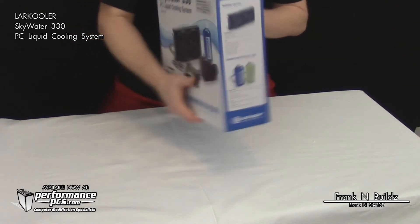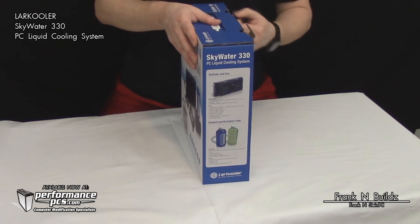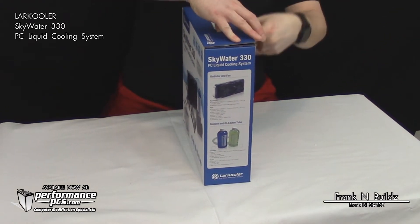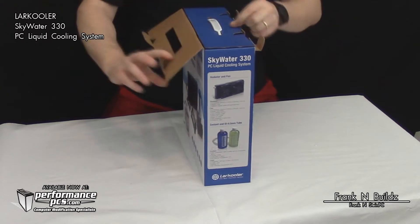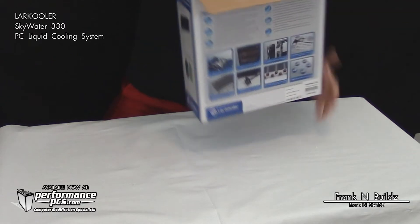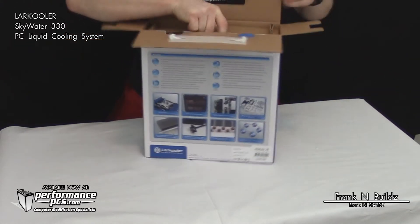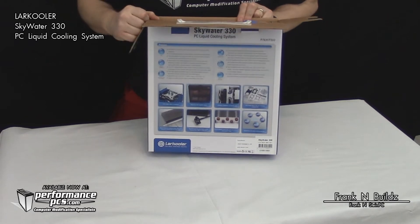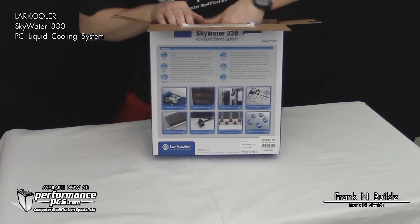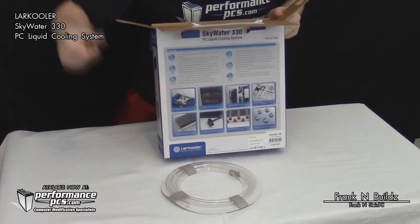Let's go ahead and open this up and get a look at it. I've never opened this box before, so we're discovering the contents together. When you first open the box you try to figure out how to pull things out. I can see some tubing in here.